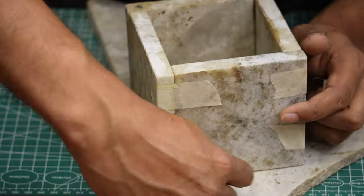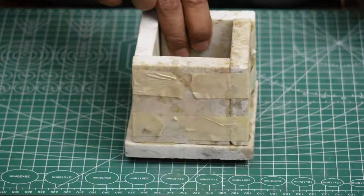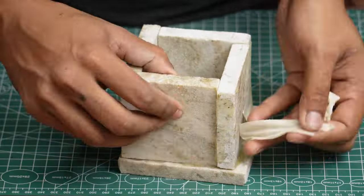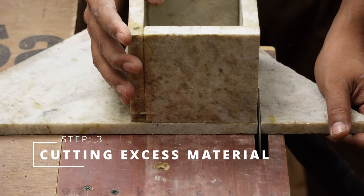The next day, I removed the tape. Oh man, it is so satisfying, I love it. Have you ever made a ball out of removed tape? Tell me in the comments. Next, I cut the unwanted base material with the marble cutter.